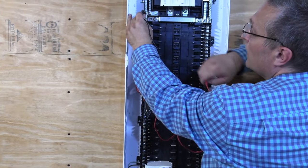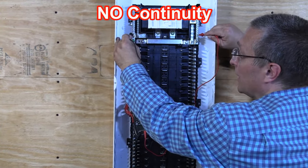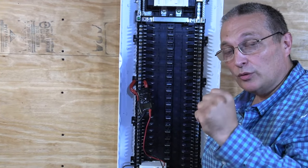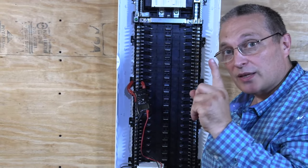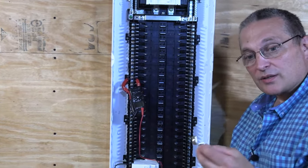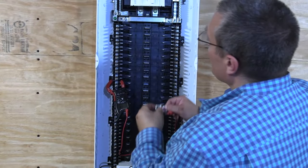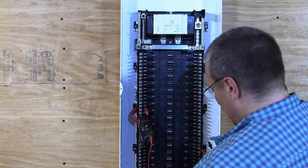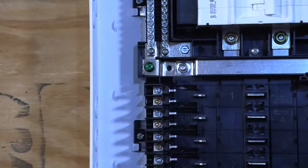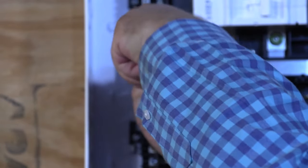Now I'm going to go from the ground bar to the neutral bar — nothing. I am not electrically connected here, and that would be the case if this was a sub-panel. We're not allowed to bond the neutral to the ground in a sub-panel. But if this is the first panel, the first point of disconnect, we have to have our bonding jumper in there. That is the bonding jumper for the Leviton — a green screw that goes here. I'm not going to tighten this all the way; I'm just doing this for demonstration purposes.